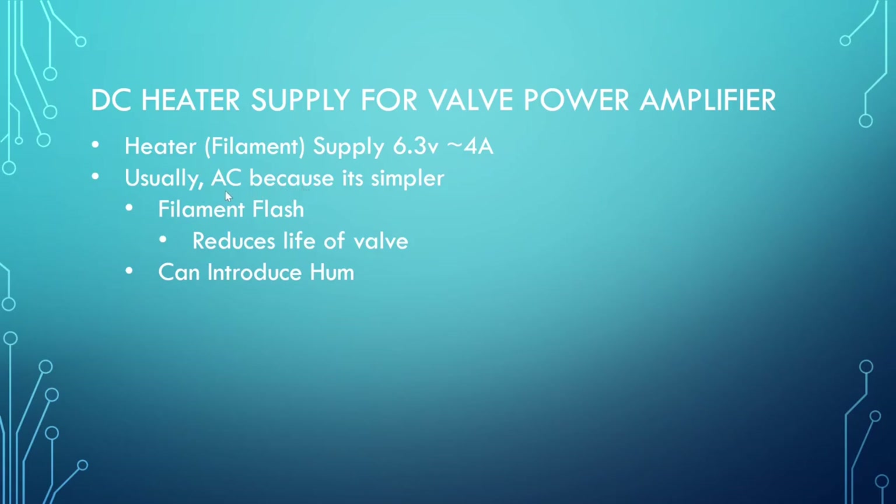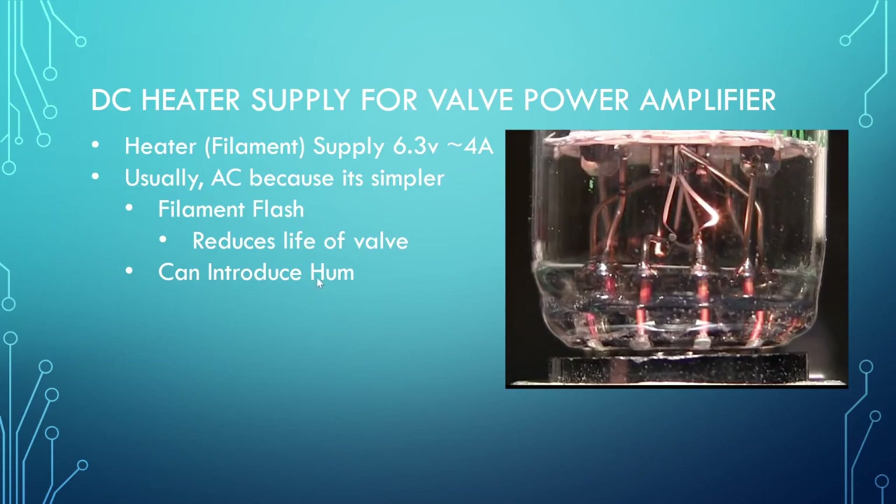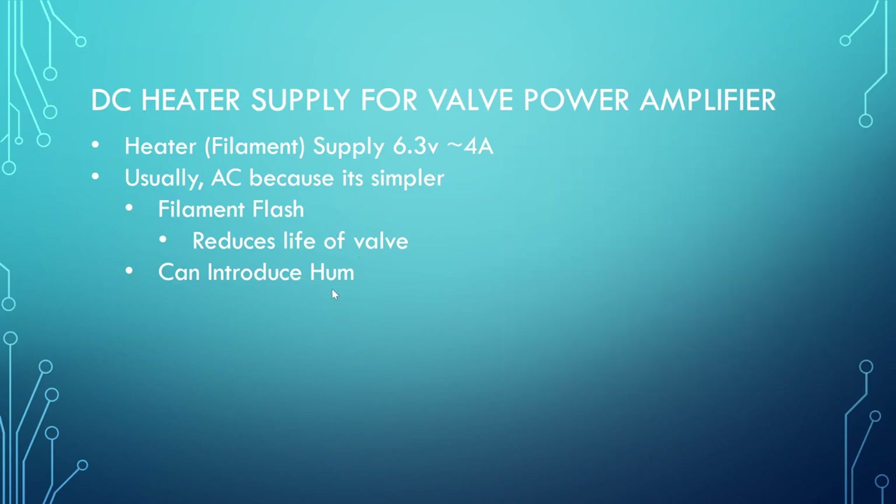Heater supplies are generally AC — it just comes off a transformer winding — and this is done because it's very simple and in the majority of cases it's good enough. But for a hi-fi application there are various issues that I really find difficult to overlook. One of the main ones is filament flash: when you turn the power on you get a surge of current in the heater because its resistance is low. And then the well-known issue is that you've got 50Hz or 60Hz hum that can get into your amplifier, which is just not very good for hi-fi.